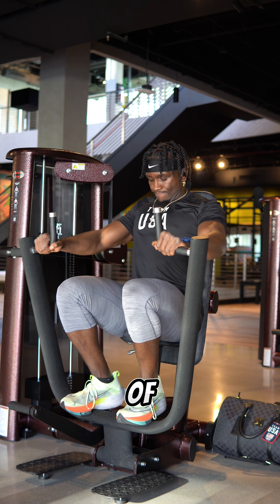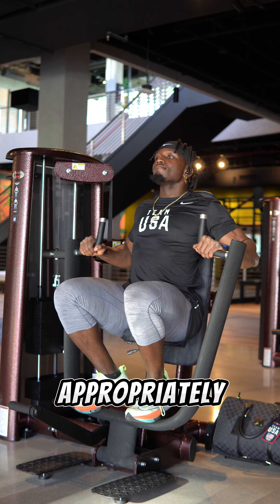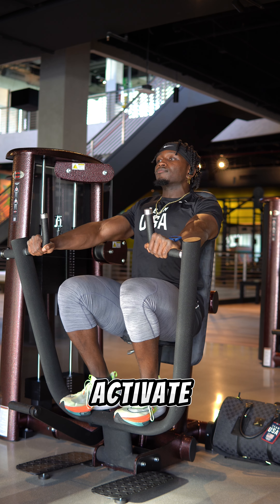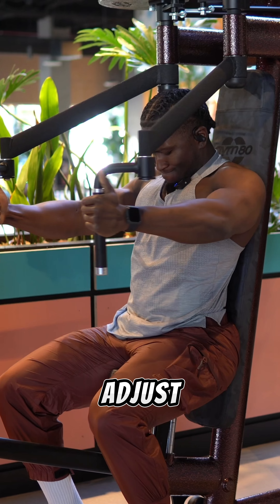First things first, don't be afraid of using machines. You can use a flat bench chest press to activate each side of your body's chest fibers appropriately. You want to do this nice and slow so that you can actually feel your chest activate. And if you're doing this and you're feeling your shoulders activating, telling yourself you don't feel it in your chest, then just adjust the machine.